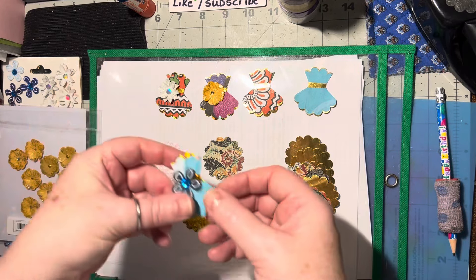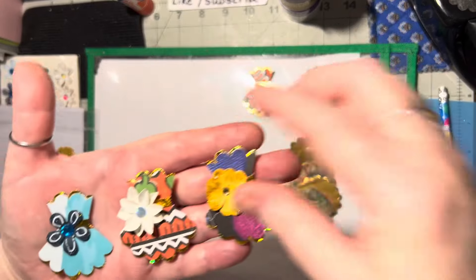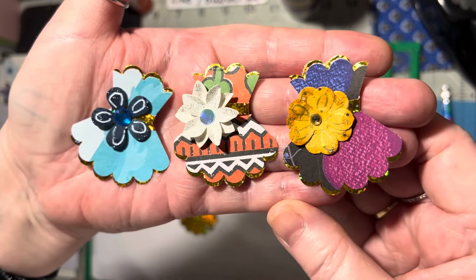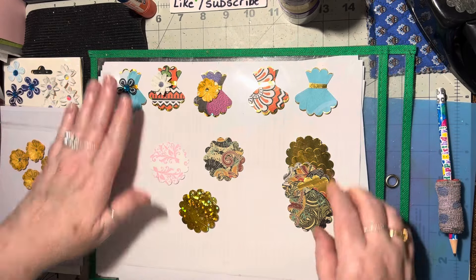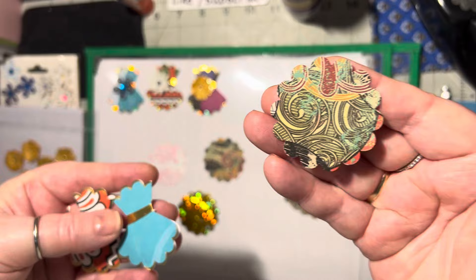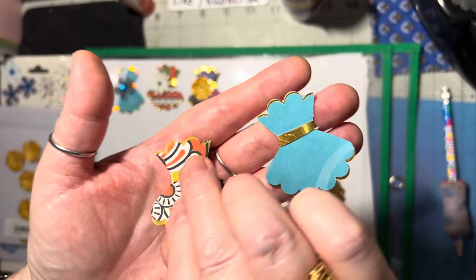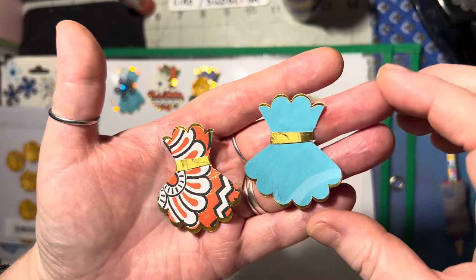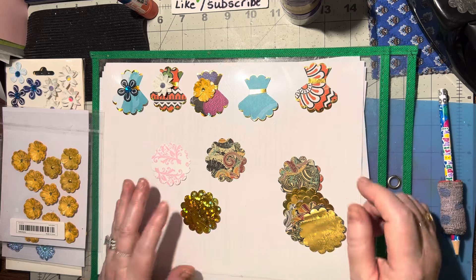Hello there! Today I'm going to show you how I made these little dresses. Aren't they adorable? I saw a picture online a while back, took a picture of it, and I have a scallop punch so I figured I could figure that out. You cut the scallop out and then you cut it to this shape. I like the way whoever made them put the gold and silver on the bottom and top and across the midsection — I really liked that because I love that glitzy glimmer stuff.